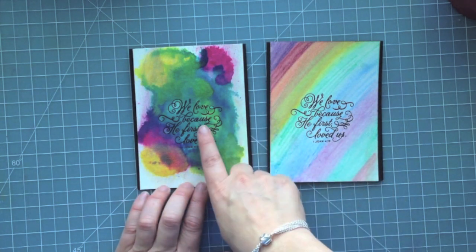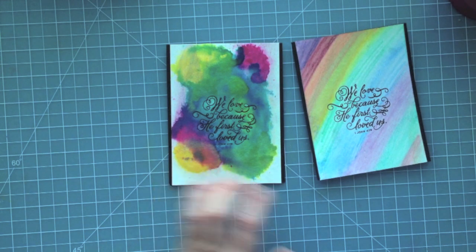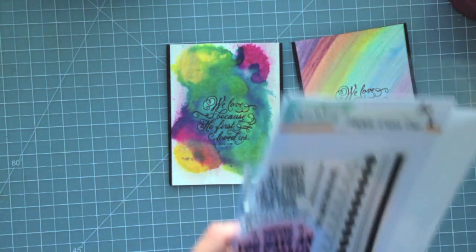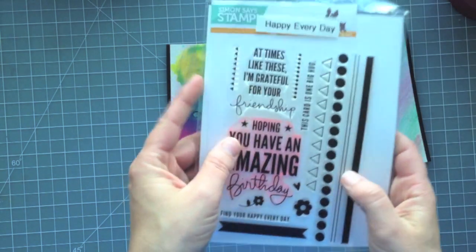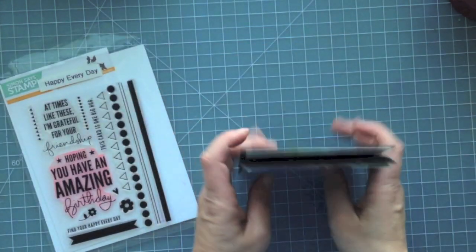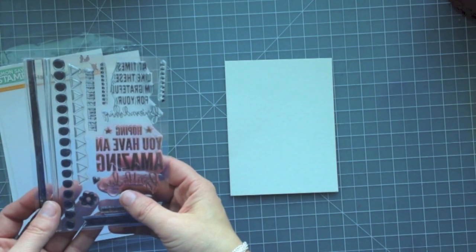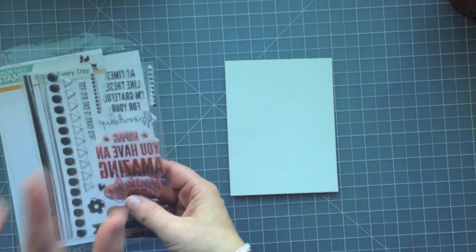The one on the right that I'm pointing to uses the Inktense colored pencils, and the one to the left is actually using Distress Ink refills. So I'm going to make cards very similar to that, but I'm going to make birthday cards this time and I'm going to be using this Happy Everyday stamp set from Simon Says Stamp. The layout is going to be the same — I just chose a different stamp so I can have a variety of cards on hand when I need them.